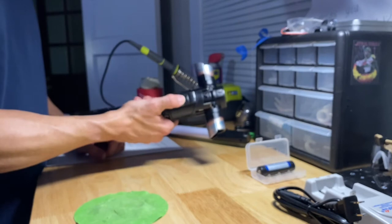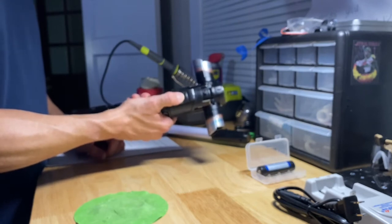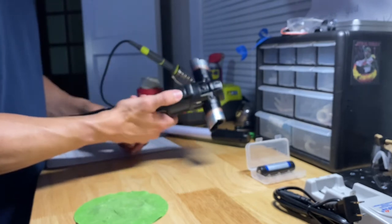You can kick it on and off with that button right there — that's your button.